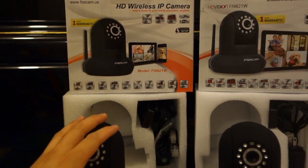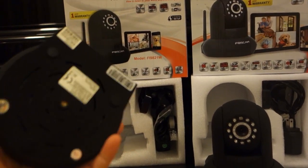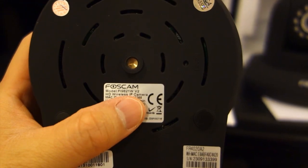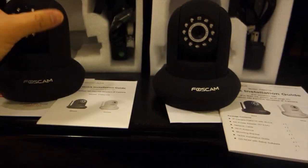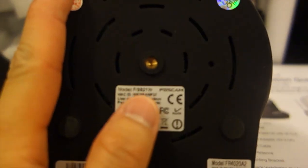They sent a version 2 because the version 2 can handle all the firmware updates that have been coming out. Another way you can tell this is version 2 is on the bottom of the FOSCAM where it lists the model — the model actually says Fi9821W V2. On the previous one, it just says Fi9821W.